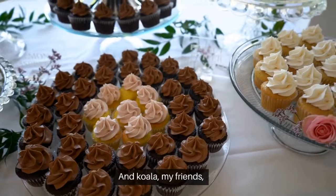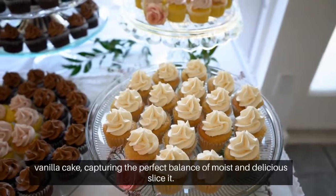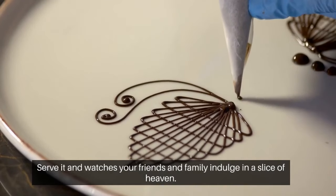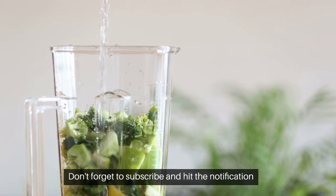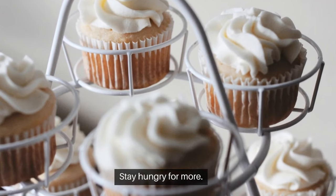And voila, my friends! Behold the masterpiece you've created — the ultimate chocolate vanilla cake, capturing the perfect balance of moist and delicious. Slice it, serve it, and watch as your friends and family indulge in a slice of heaven. Don't forget to subscribe and hit the notification bell to never miss a mouth-watering recipe. Stay hungry for more.